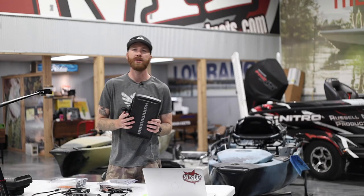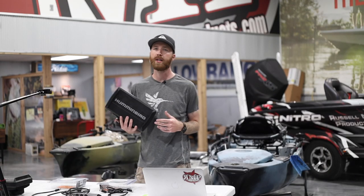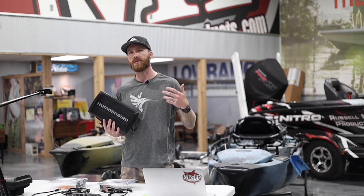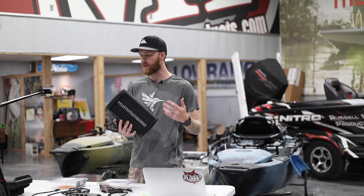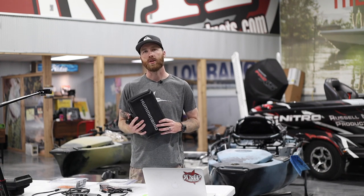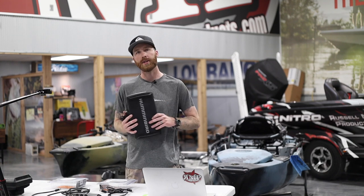Obviously we've also got some Helix units here. Networking is going to be the same whether this is a generation one, two, or three. In this case we've got a couple of gen three units. Those are the parts you're going to need — now we'll show you how to hook it up.